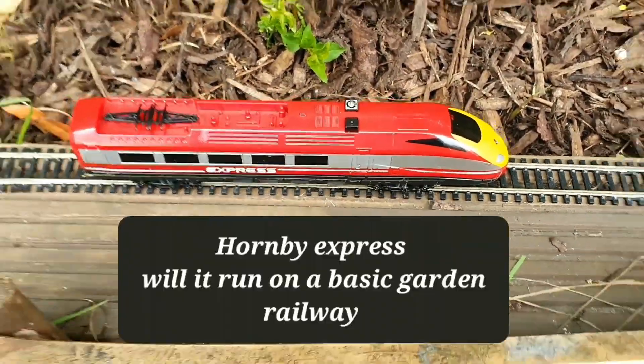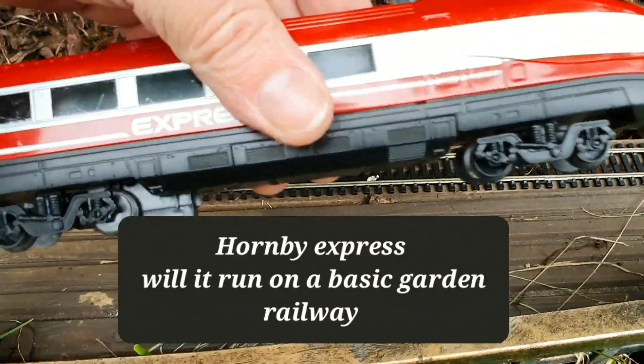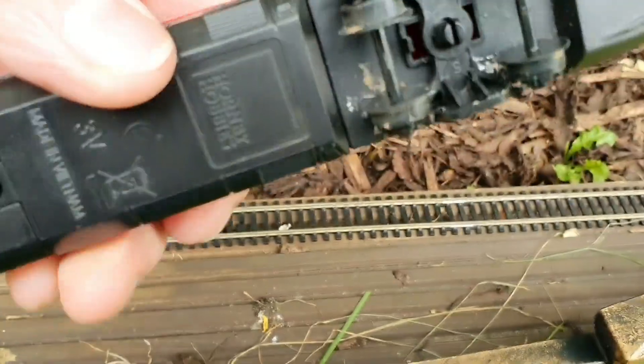So this is the Hornby Express — this is the junior version. I got this really really cheap at eBay, a couple of quid.